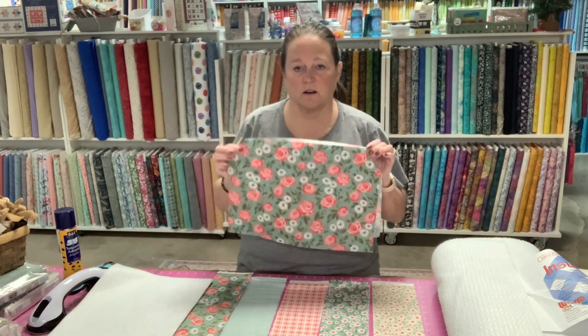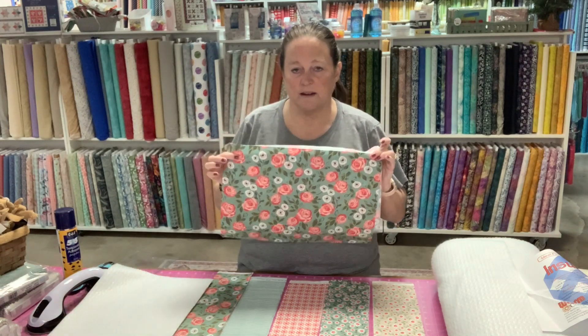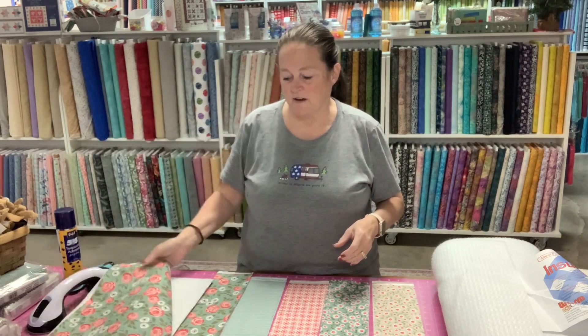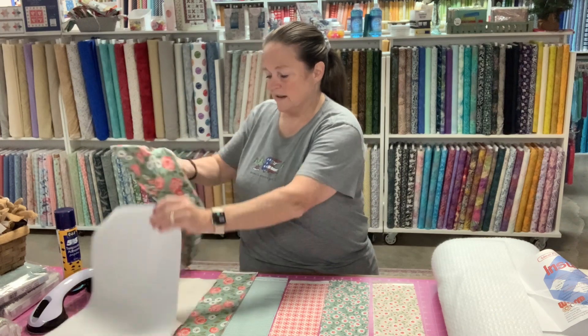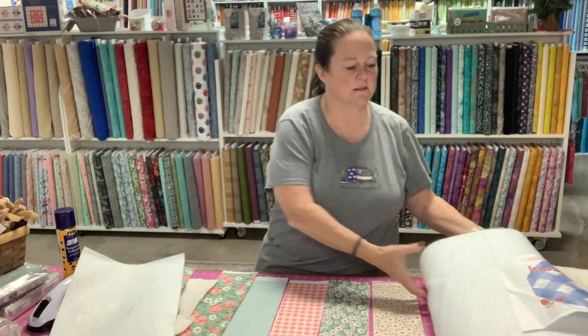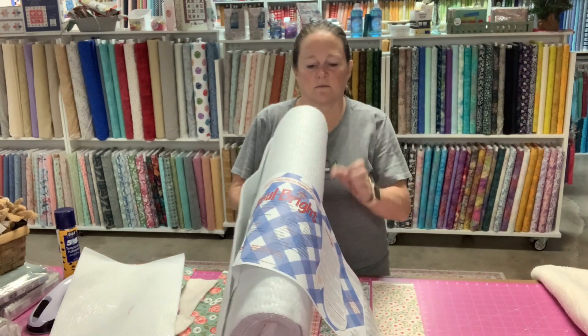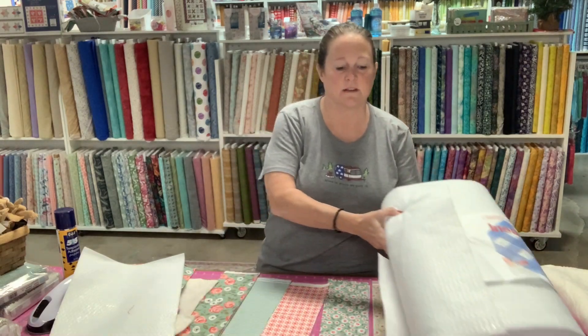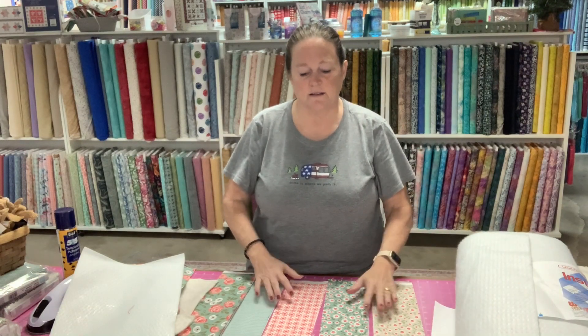The pan is 9 by 13, so this piece is 11 by 16. I've cut that to size. I've cut some Inselbright to size. Inselbright is batting designed to go inside potholders and oven mitts, and it is to keep the heat in. So you need a sheet of that inside there.